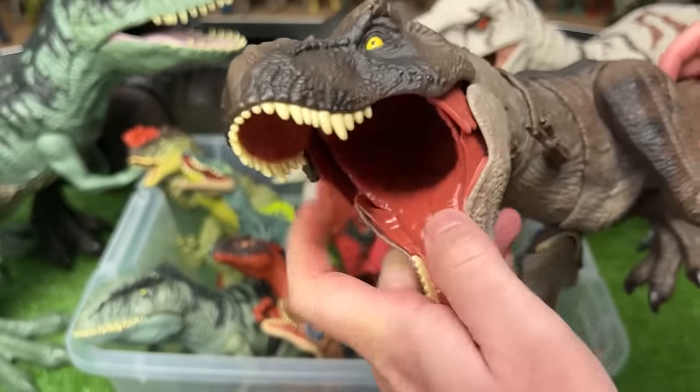This is the Feeding Frenzy Indominus Rex. It's a lot smaller than most of the Indominus Rex figures but has quite a large face. When you press the button on its nose, you get some sound effects. The second feature is when you move the tail, it opens its mouth to eat, and then you can press down on its tongue to clamp shut its jaw.